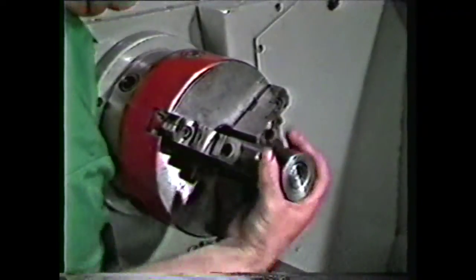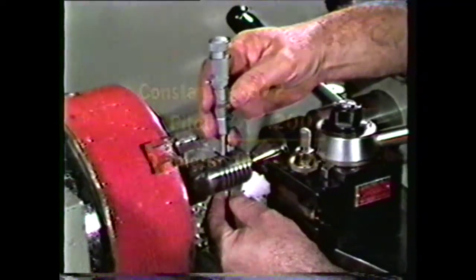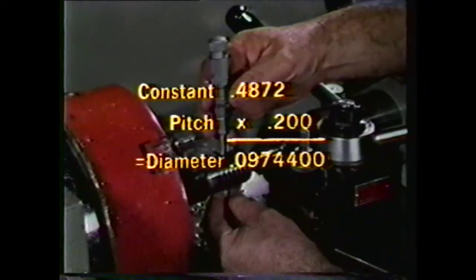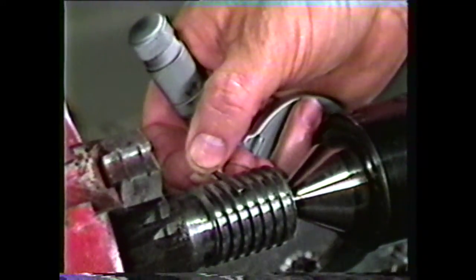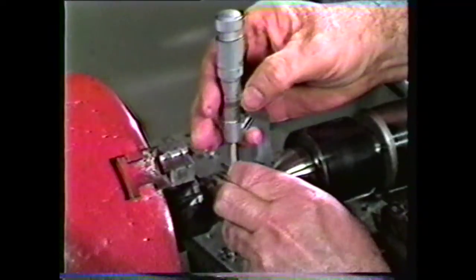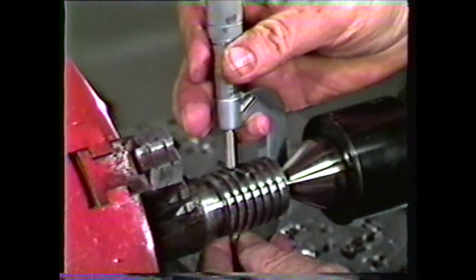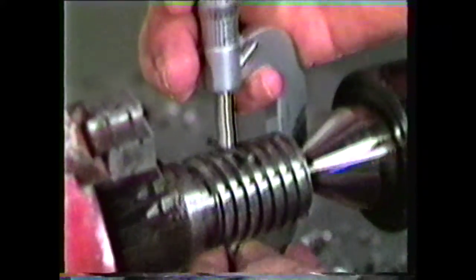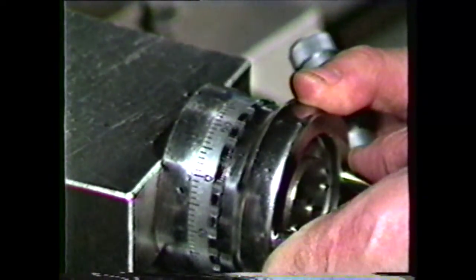A quick method of measuring an Acme thread is to fit it to the mating part. A more accurate way is the one-wire method. Wire size can be determined by taking the constant 0.4872 times the pitch — in this case, 200 thousandths — giving a wire diameter of 0.09744 inches. Lay the wire onto the thread; it should be protruding slightly above the top of the thread. Use a micrometer to measure over the wire. The reading over the wire should equal the major diameter of the thread when it is to size. Feed in an amount sufficient to cut the thread to the specified depth.